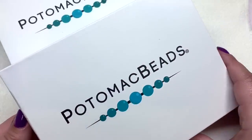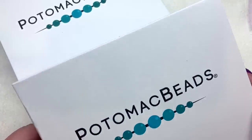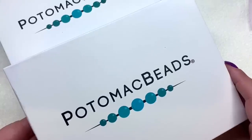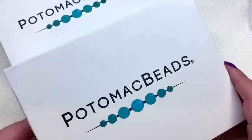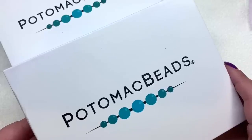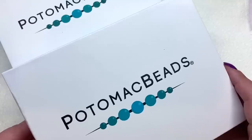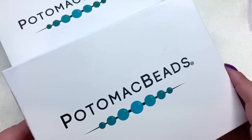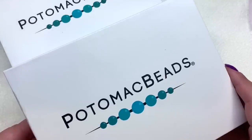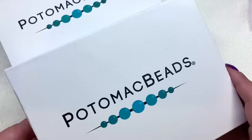Hello everyone, it's Gina from orchidandopal.com. Today I have both of the Potomac Beads Best Bead Boxes — the smaller and the larger XL version — for October 2020. We're going to open these up together and see some of the differences between the two boxes. We'll start with the smaller box, which starts at $25.99 per month for a monthly subscription, with other options available on their website for longer periods.